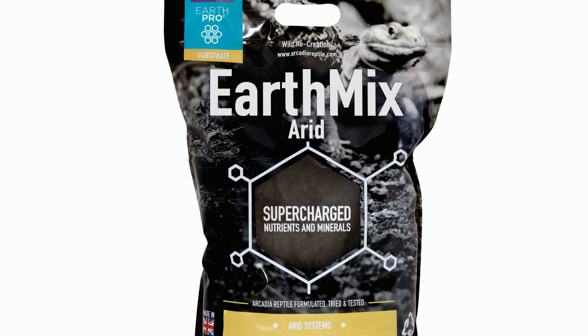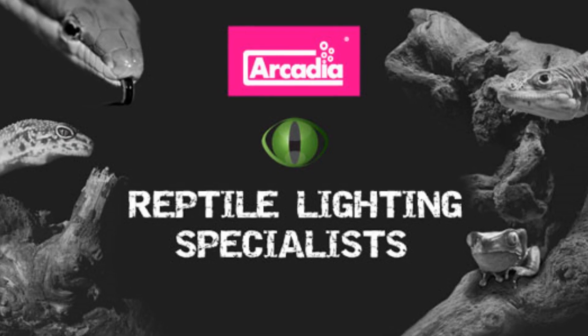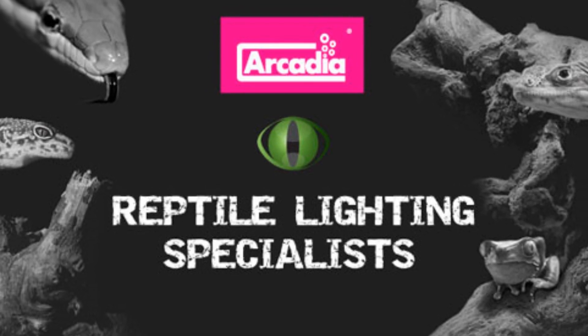It is time to change the way we keep our pets forever. Arcadia Reptile, where animal welfare and good science matters.